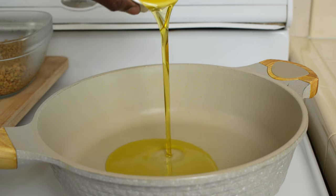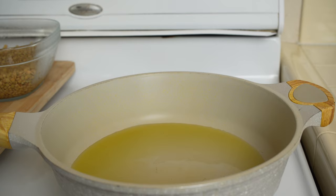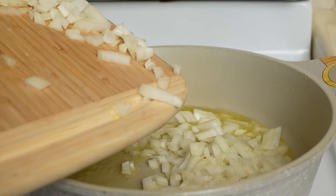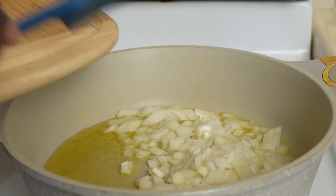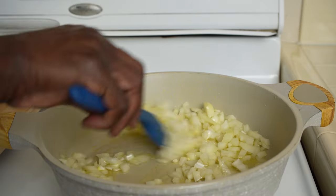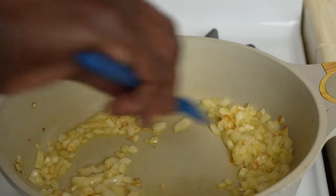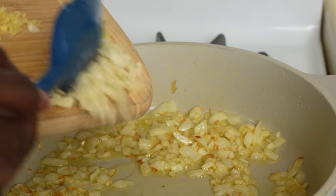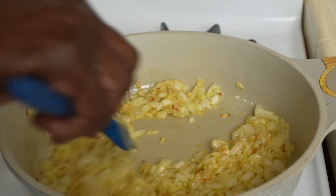Into a shallow pot set on medium-high heat, add two tablespoons of vegetable oil. Once the oil is hot, add the onions and sauté until they start getting translucent. With the onions starting to turn color, add the ginger and garlic, and sauté for about 30 seconds to release their aromas.